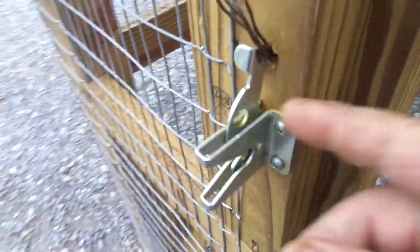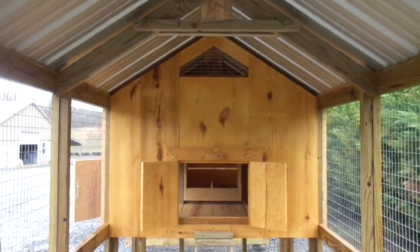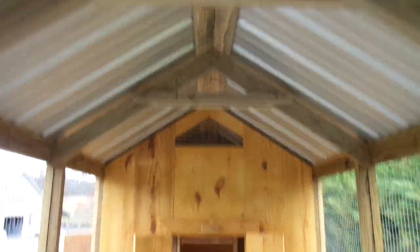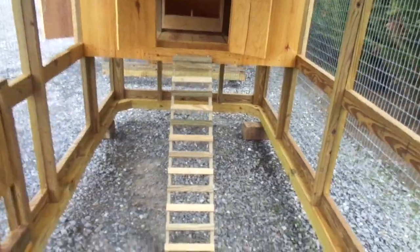You can see the gate latch has a little pull string and a washer. You can pull it and it opens the door. Here on the inside there's a little ventilation up in the top. It's got a little ladder the chickens can use to go up and down.